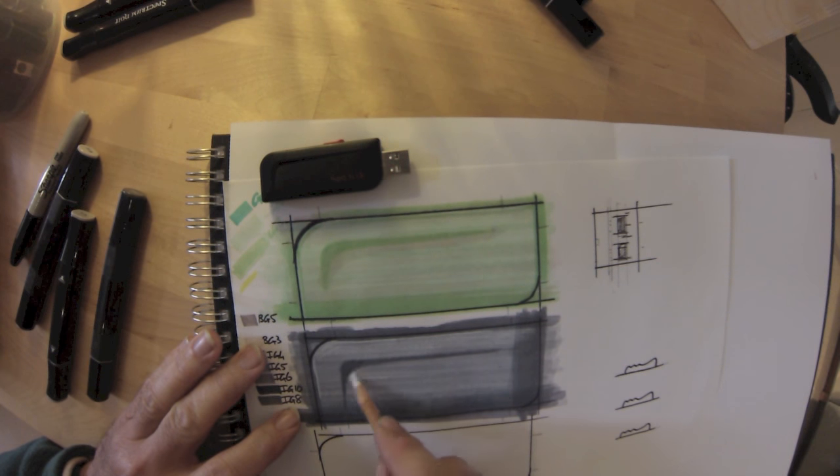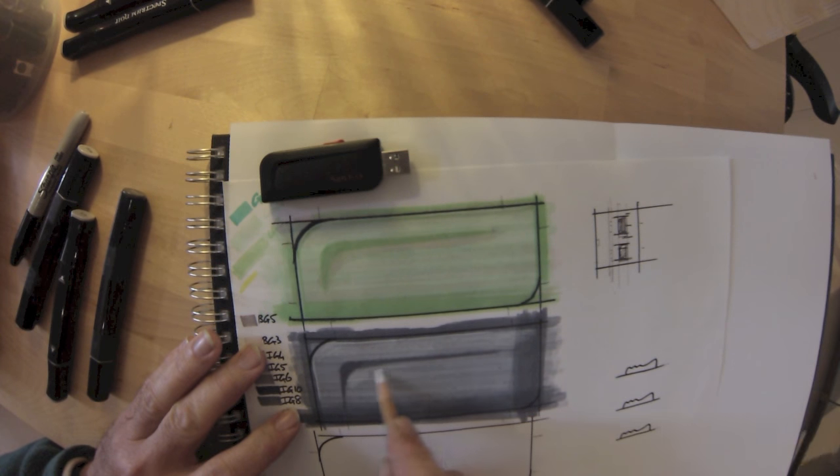We're just using the white pencil to lighten off that area we've already rendered, so effectively with one pen — because the other ones have disappeared underneath — we've given ourselves maybe three or four different densities of gray tone.